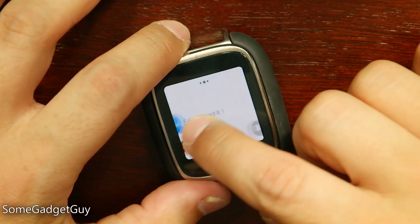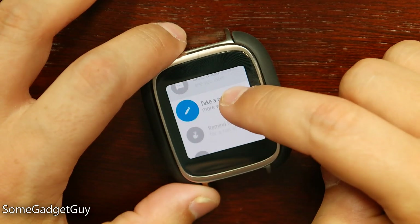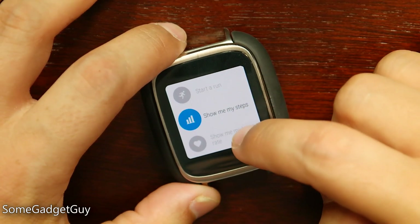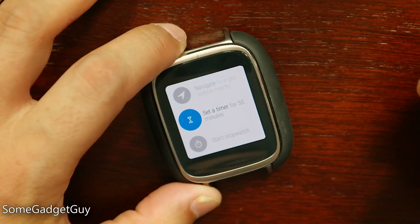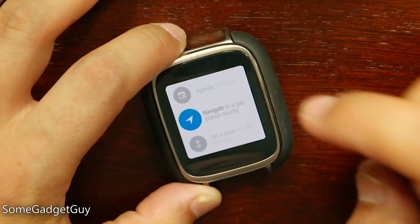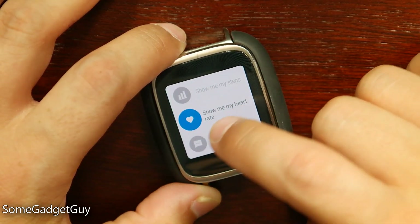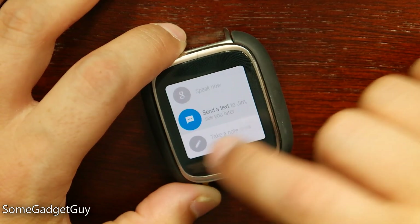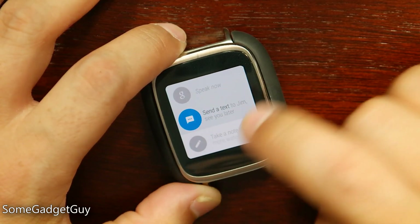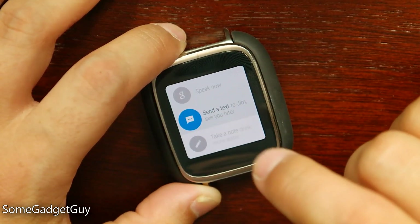Scrolling one more menu over, we get all of our voice actions. Just like with Google Now, you've got a list of different voice actions. Google gives us options and samples of different things that we can do from our watch using our voice. This list is very similar to what we used to have when we would tap on the main watch face. Now it's just slid over two menu screens, and they're focusing more on the applets you can run from your watch. I like that we're now organizing the difference between voice actions and applet controls.